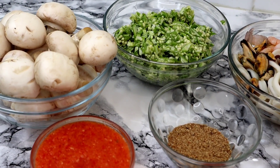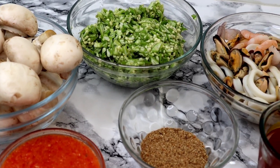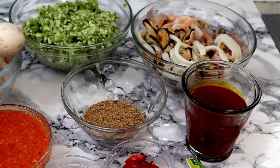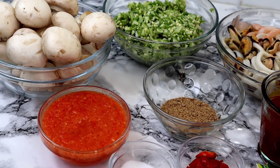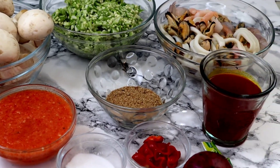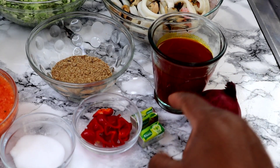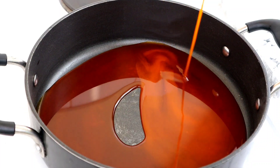So these are my full list of ingredients. I have mushroom, the okra that we just cut and blended, I have the seafood in the next bowl, I have the palm oil, blended crayfish, I have the scotch bonnet, ginger and garlic blended in this bowl here, and I have salt, one whole scotch bonnet, chopped onion and some seasoning cubes.